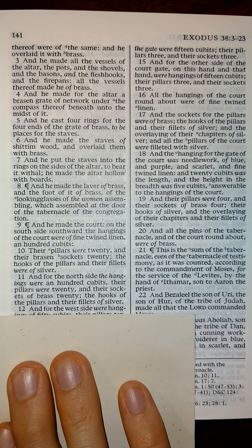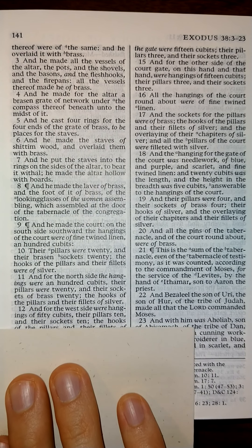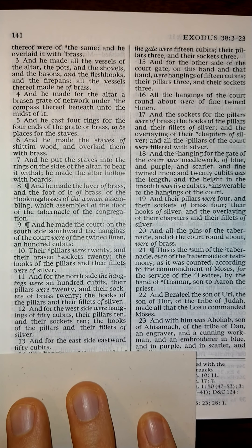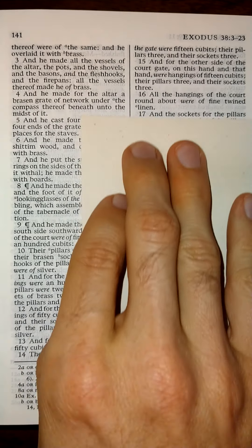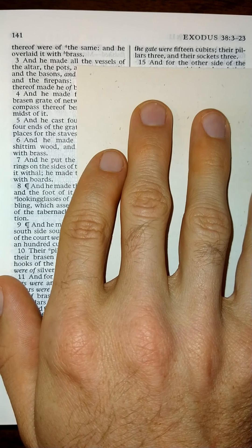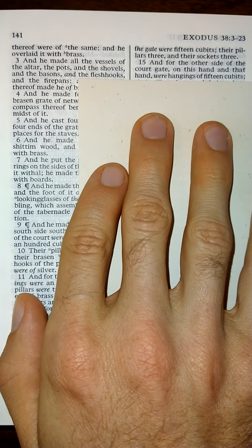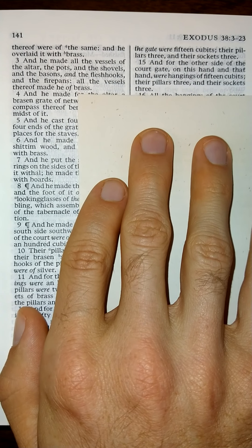And for the west side, their hangings of fifty cubits. Their pillars ten, and their sockets ten. The hooks of the pillars and their fillets of silver. And for the east side, eastward fifty cubits. The hangings of the one side of the gate were fifteen cubits. Their pillars three, and their sockets three. And for the other side of the court gate, on this hand and on that hand, were hangings of fifteen cubits. Their pillars three, and their sockets three.